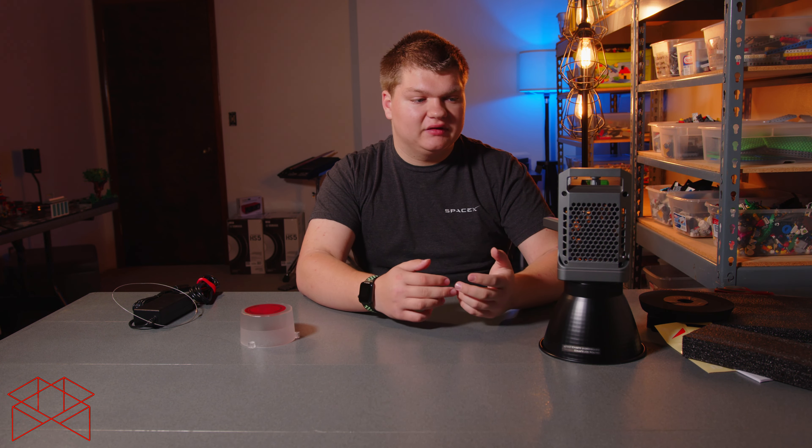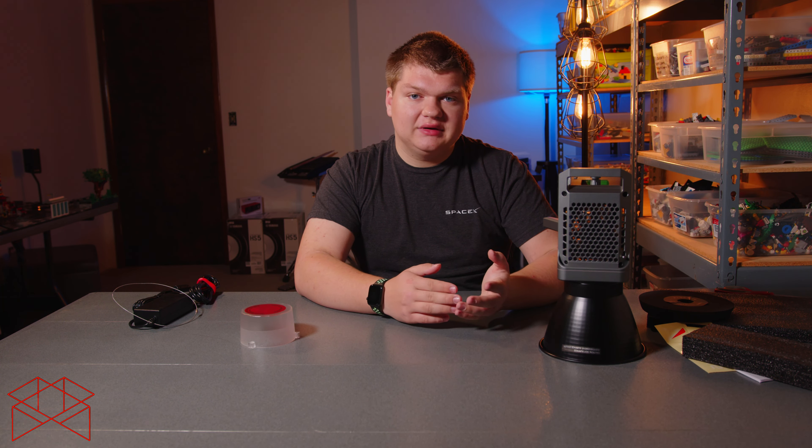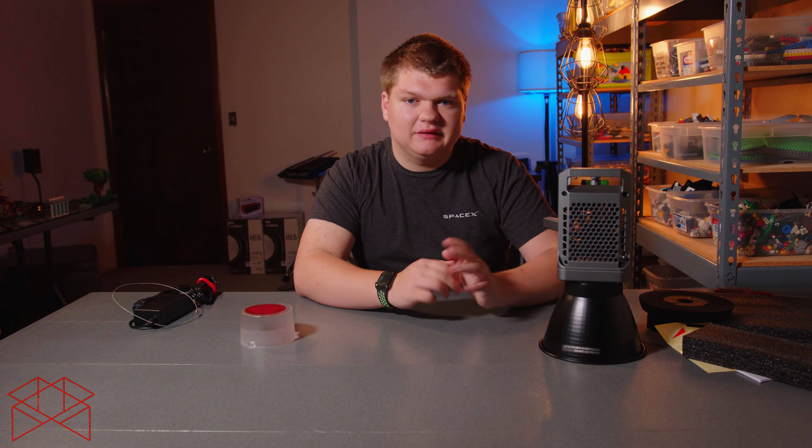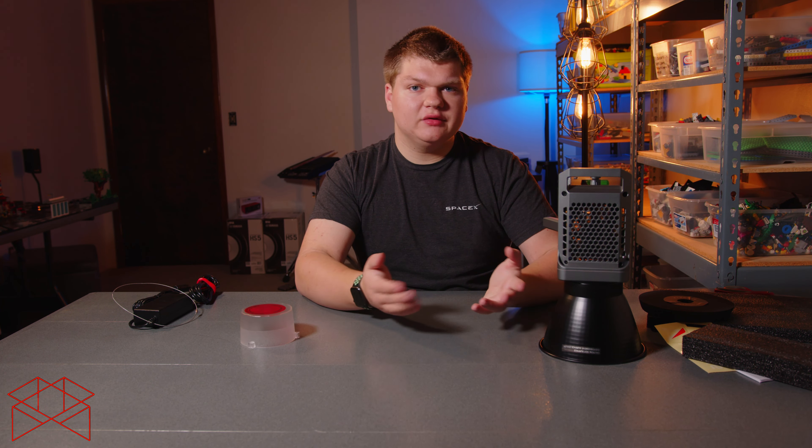If you need something durable that's going to be used all the time in different situations, I would highly recommend an Aputure light from the LightStorm line. They just discontinued the 120D, which is kind of sad, but the 300D, 600D, and 1200D are all amazing options. The build quality is very good on those and they can also be battery powered with the V-mount plate on the side, which I've used before and is very easy to use.